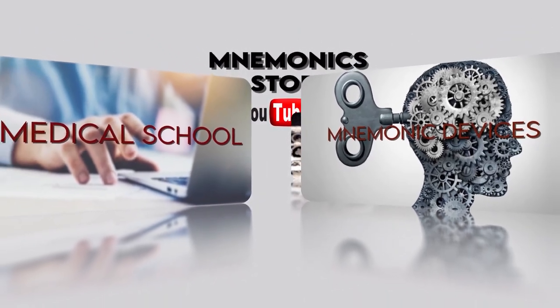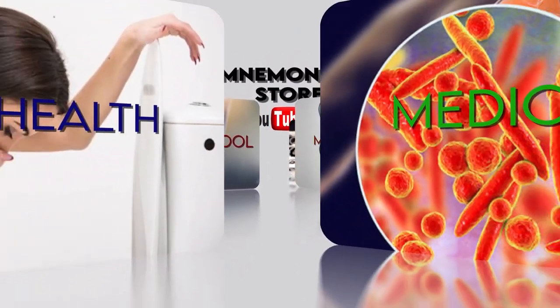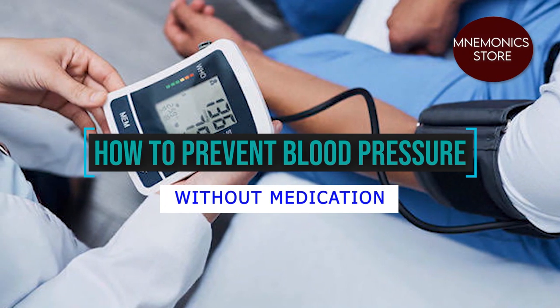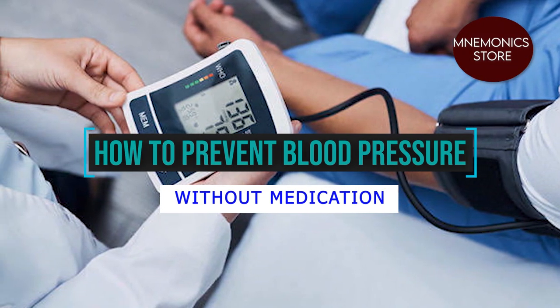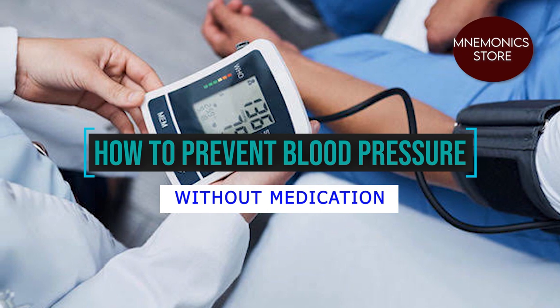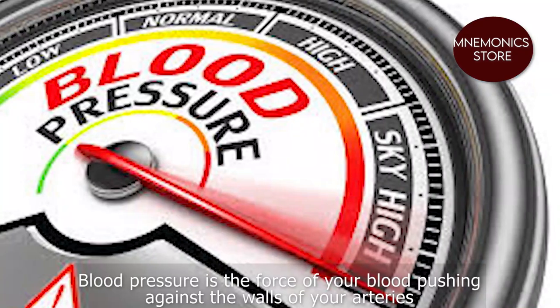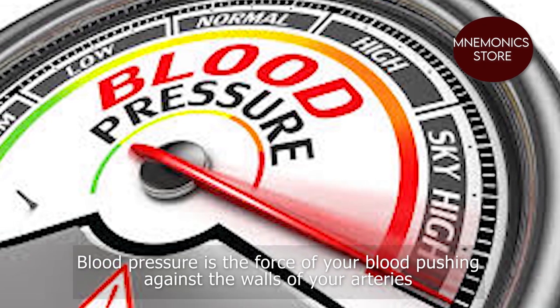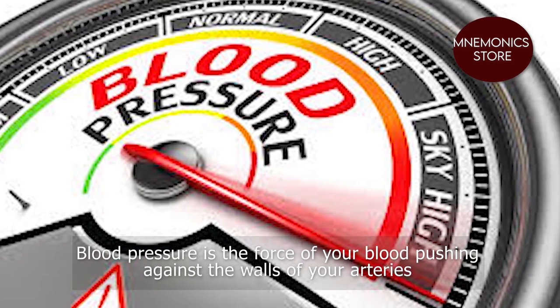Hi guys, welcome to New Morning Store. Today we're going to learn how to prevent blood pressure or hypertension without medication. Firstly, what is blood pressure? Blood pressure is the force of your blood pushing against the walls of your arteries.